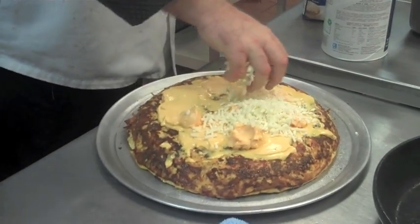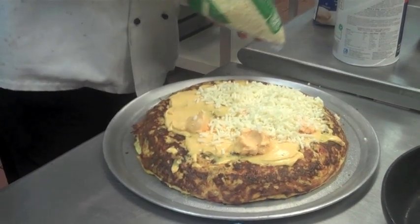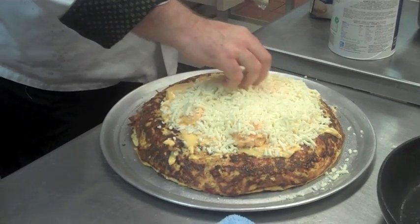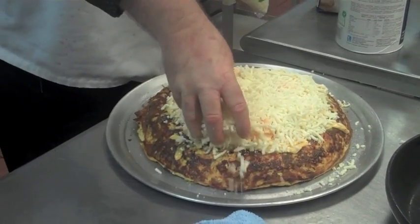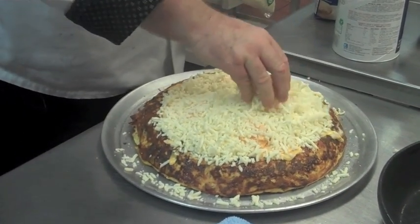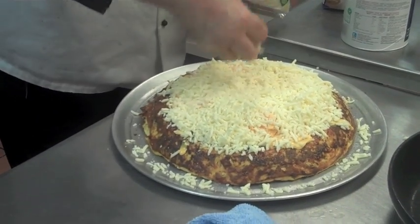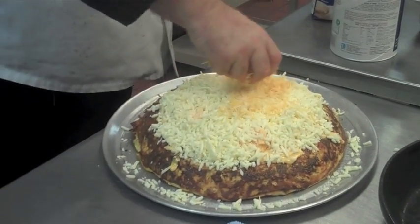And a little mozzarella. You can put any cheese on you want, whatever you like. Provolone's a good cheese to use on it too — it melts very well. I'm partial to mozzarella on something like this because it makes it nice and stringy and gooey. Just cover it up completely. I just love cheese. There's nothing better with eggs than cheese.